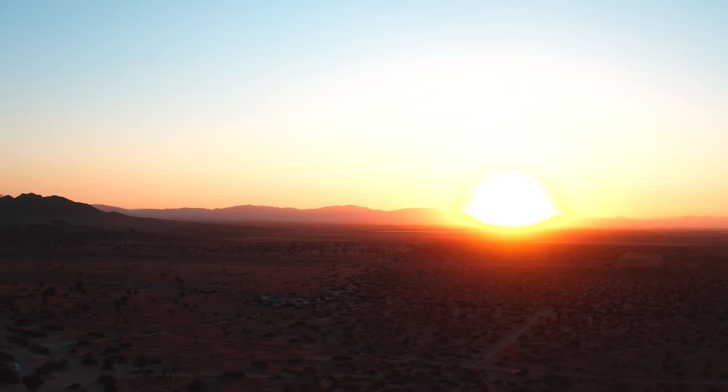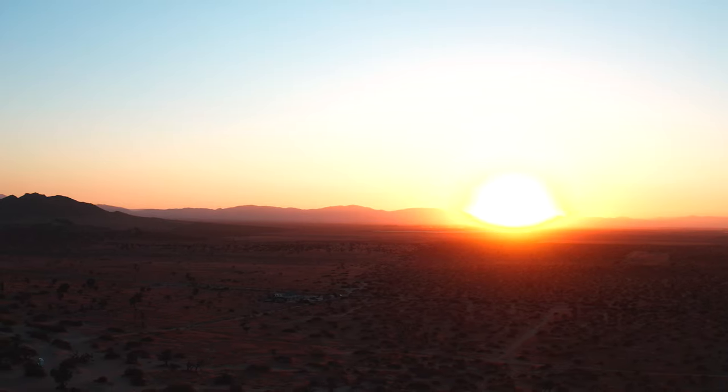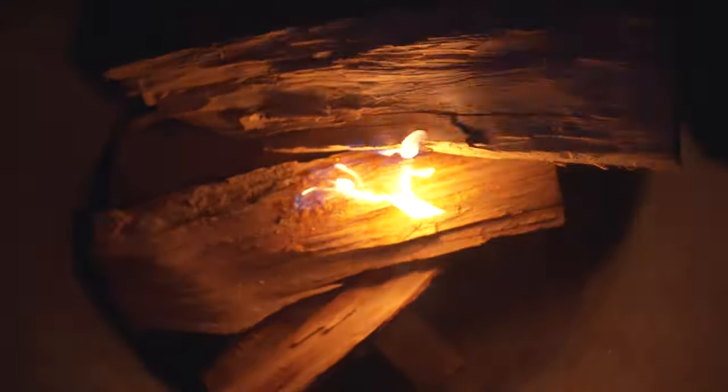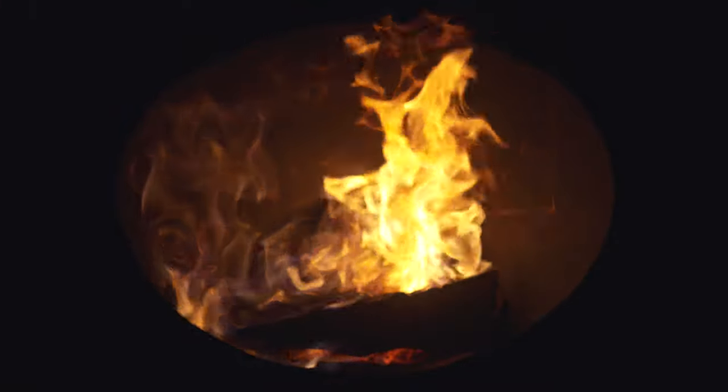This beer is from Russian River Brewing Company — you may know them from Pliny the Elder or Pliny the Younger. This one is aged in sherry barrels with cherries added, I think it's a framboise-style. I'm going to enjoy this watching the sunset by the fire. I'll see you folks in the morning.